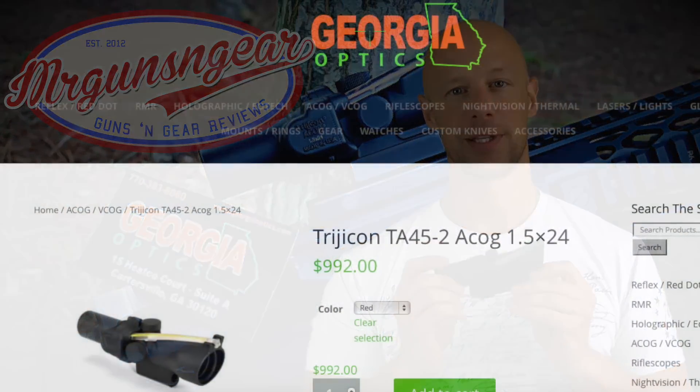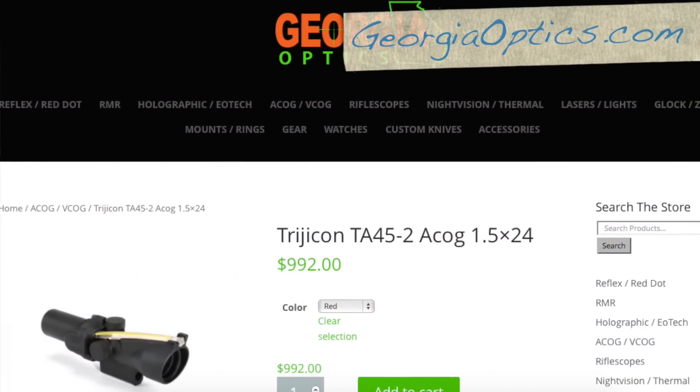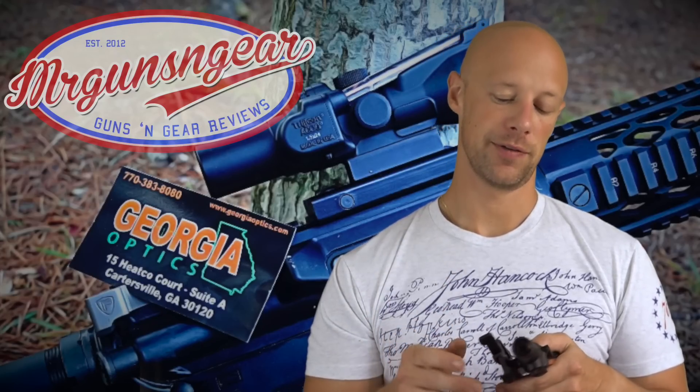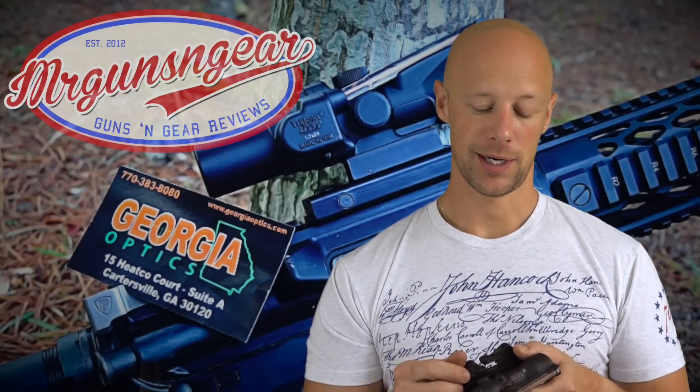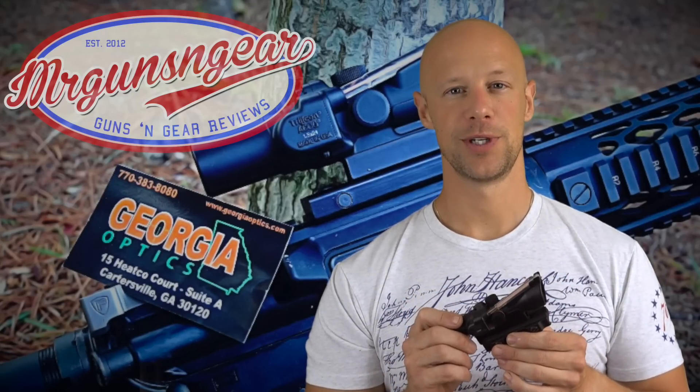Durability comes at a cost, though — these things aren't cheap. We picked this one up over at Georgia Optics. I believe right now they're like $990 or $980 or something like that. One thing I want to point out about the folks at Georgia Optics — if you find anything cheaper, they'll at least match it, may even beat it. So that's the list price at least as of today. That cost really is the number one thing you'll hear people say about ACOGs — oh, they're so expensive. And that's true. But you never really hear people say they don't work or they suck, because they don't.